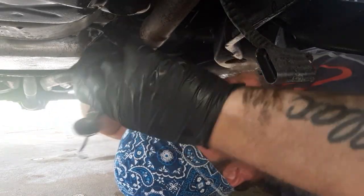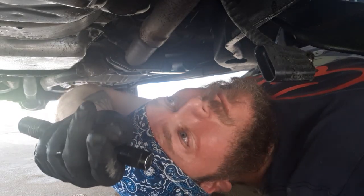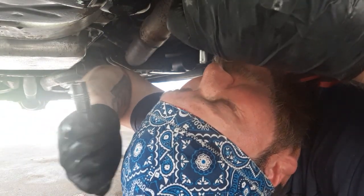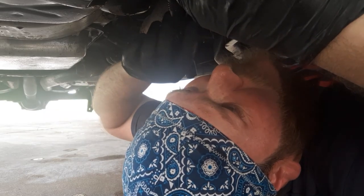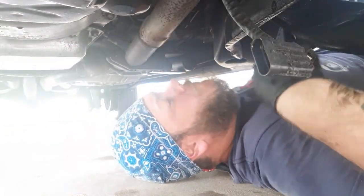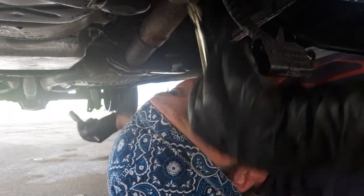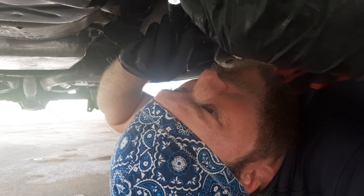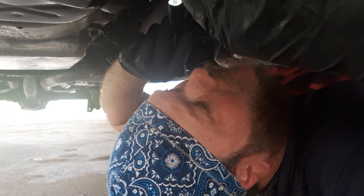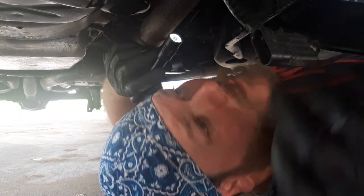We're back. I found a handy dandy little mirror — it wasn't quite the one I was looking for but I think it'll work even better. Let's see what we're looking at up here. The mirror is so dirty I can't see anything through it, so I'll clean it up a little bit. That's better. Looks just as I thought. Now if I only had three hands — I can hold the light, I can hold the mirror, and use a hook tool. But instead we'll just go in blind and hope for the best.